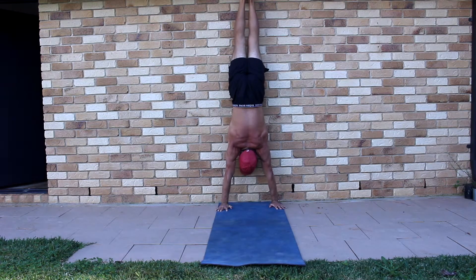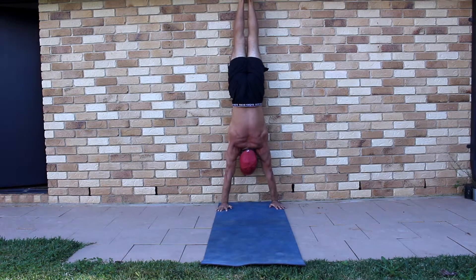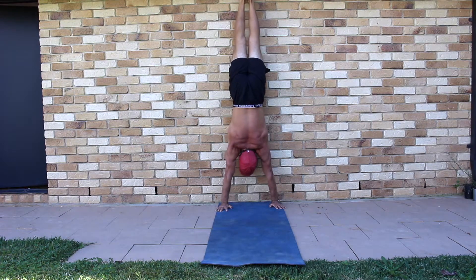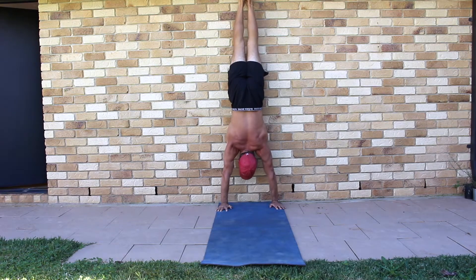Next, internally rotate the shoulders by twisting the hands into the floor towards the thumbs. Notice how the elbows want to bend and the shoulders depress. Continue to perform the repetitions for the prescribed number before walking back down the wall.